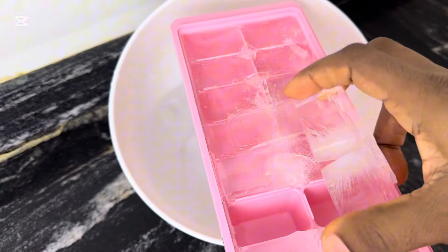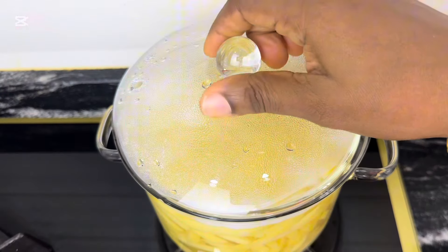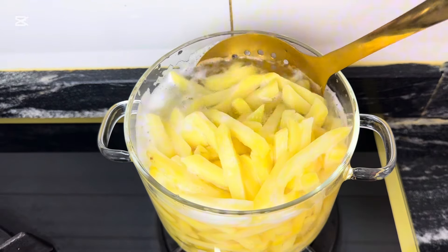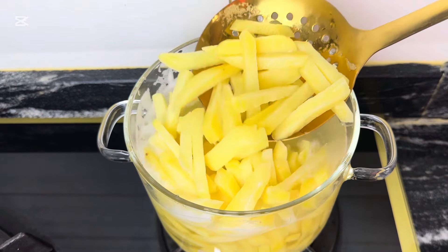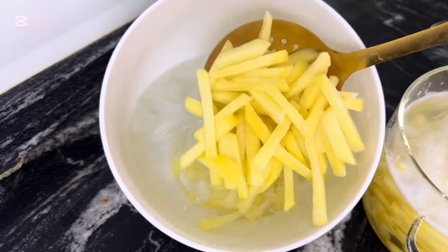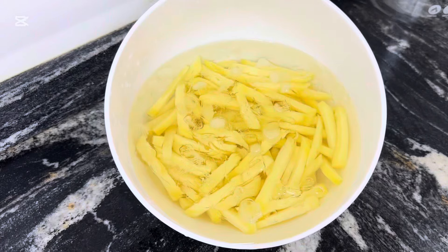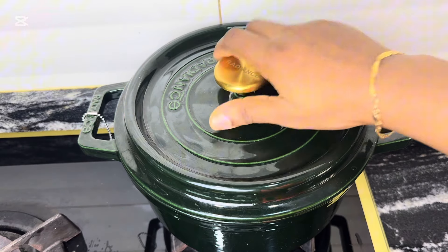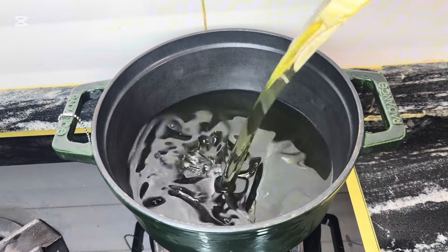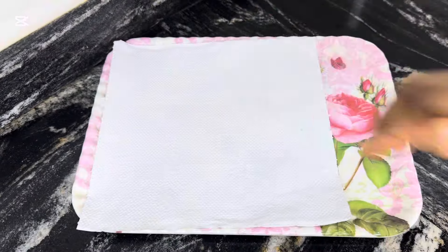While waiting for the five minutes, get a bowl and add some ice cubes as we're going to give the chips a good ice bath. After five minutes, I took them out of the pot and placed them in the bowl with ice. I'm letting them sit for about 10 minutes while I proceed to prepping the oil for frying.